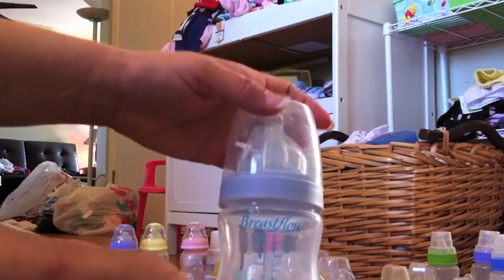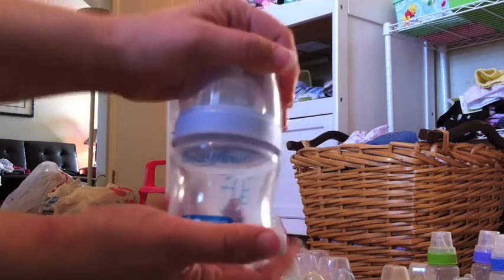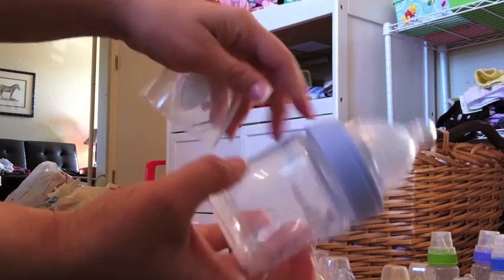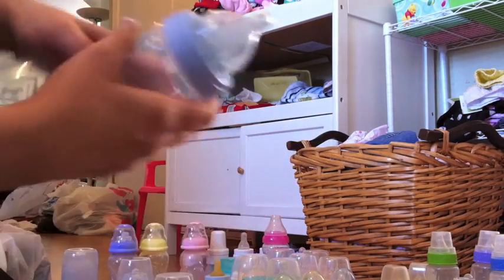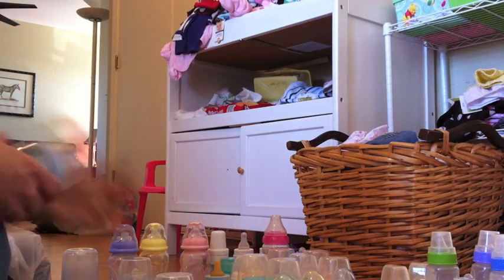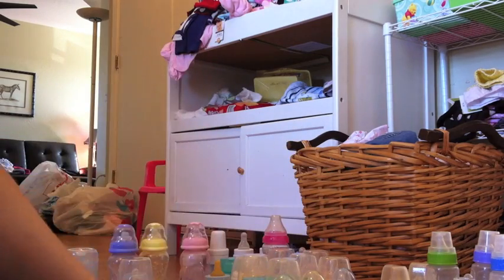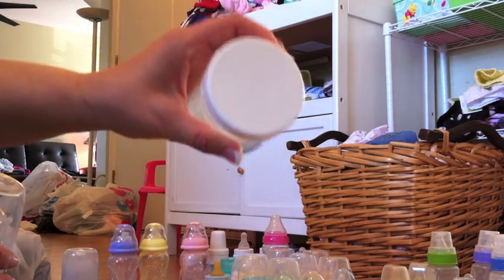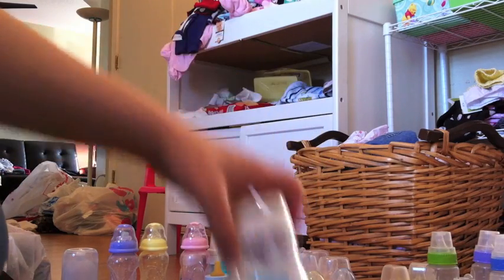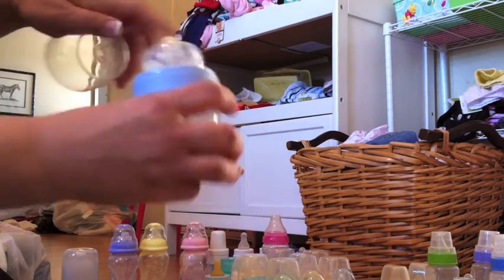The Breast Flow — I got three of those in a pack. This one still hasn't been used; it's brand new, so it's got that little thing in it. But I have one that's already filled. I got these two, and I got this one from the consignment store. This is the lid — I got a bunch of these lids to go on them, just for toting in the diaper bag or whatever.